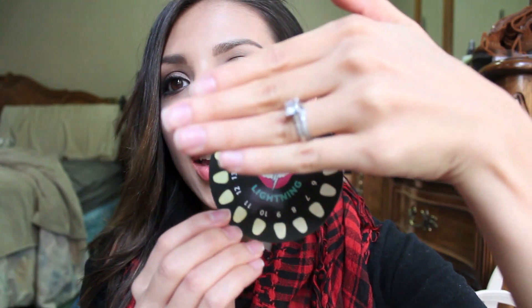I've been using this Dial-a-Smile kit by Whitening Lightning, which is really popular — a lot of celebrities are using it. I've been using it not consistently for a couple of weeks now. Inside the kit there's a teeth dial with 16 different shades: one is the whitest and 16 is the yellowest. Before I started using this kit I was at shade number eight, and now I'm at a five — so I went three shades lighter.